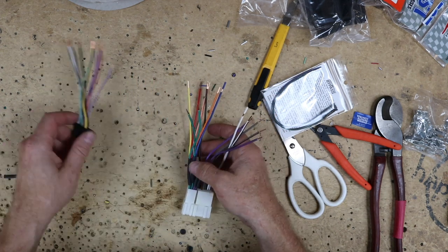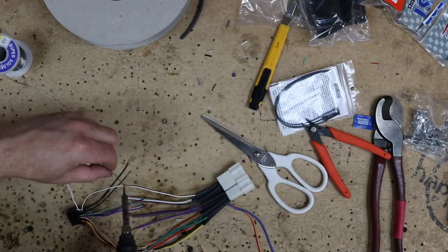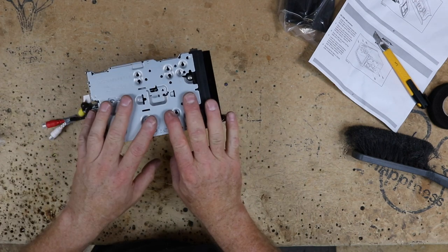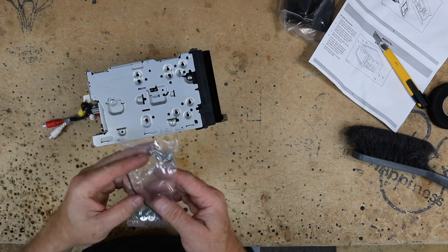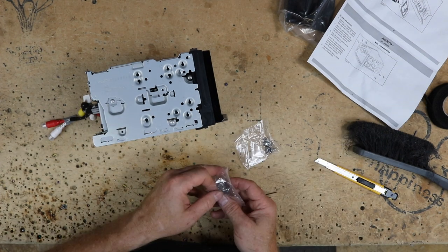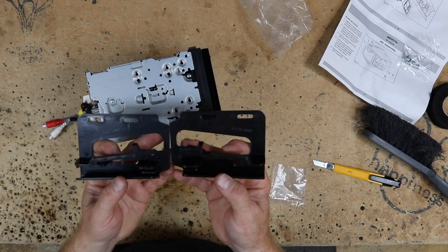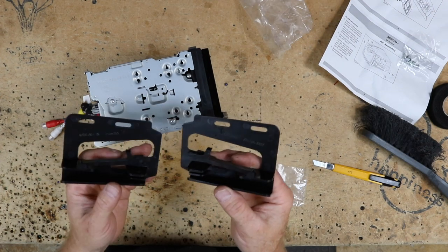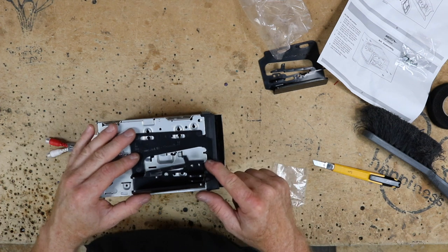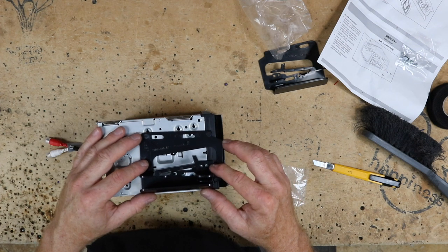Now what we want to do is go ahead and attach this to our aftermarket radio's wiring harness. Let's go ahead and install the side brackets onto the radio. When installing the side brackets, you need to use the screws that came with the radio because Metra doesn't give you any extra screws. Most radios come with two different types of screws — a flat pan head style and a V-cut style. For this one, you're going to want the flat pan head style. They've conveniently marked these left and right so you'll know which ones to use, and also put an arrow on it to show you the top. Put them on loosely so that you can adjust them before you finish the project.